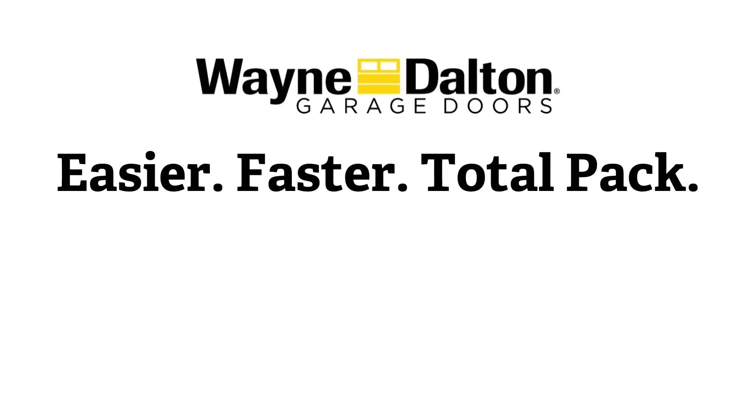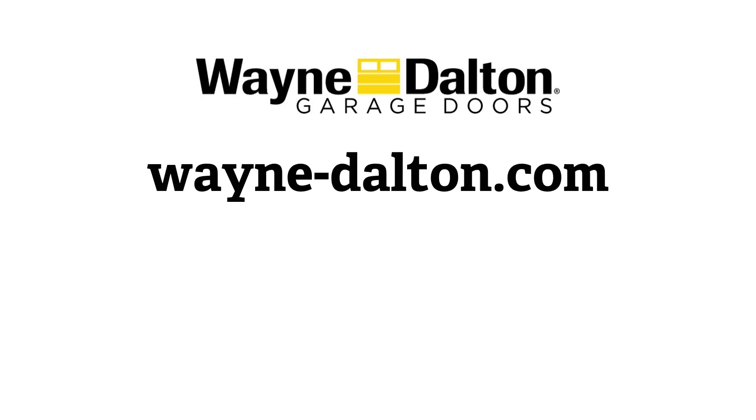Easier and faster installation. Only with TotalPak. Only from Wayne Dalton. For more information on TotalPak or any of our other products, visit wayne-dalton.com.